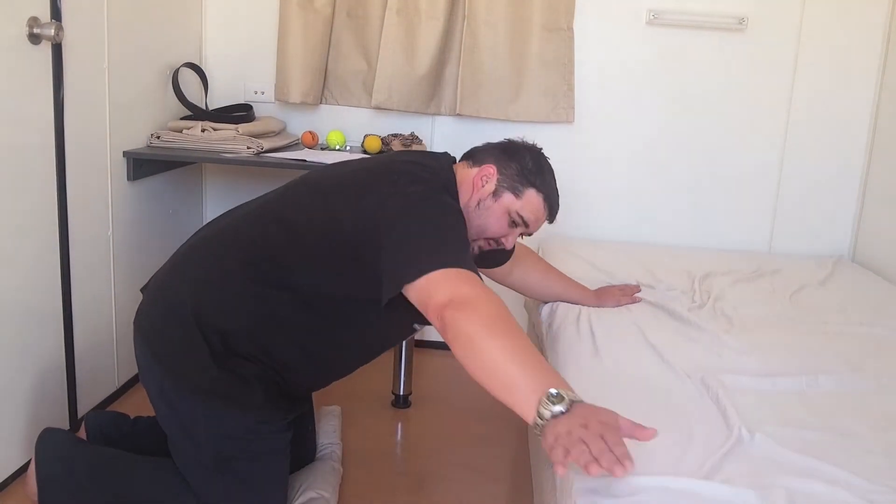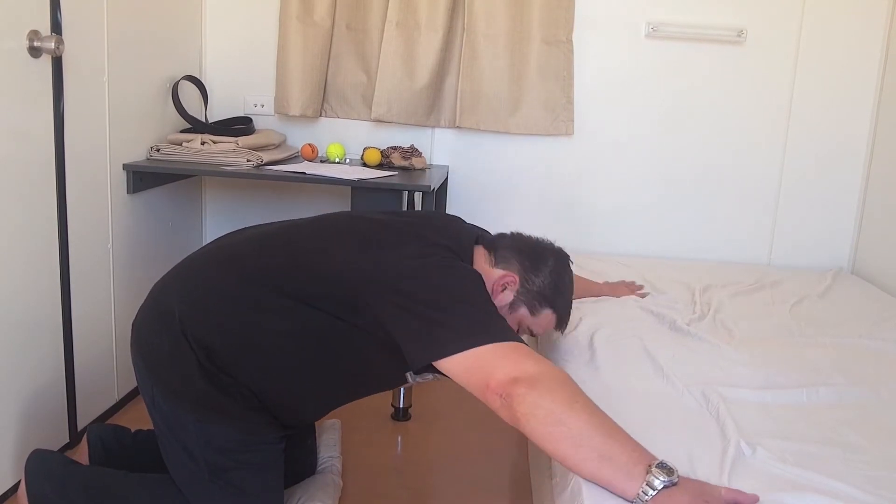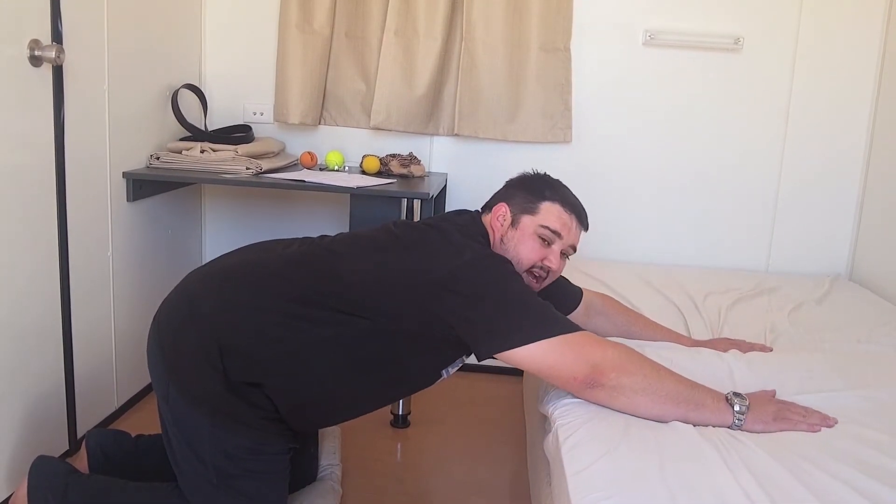When you have your arms on the bed, the further out you go the easier it is, and working your way to the middle gets harder.